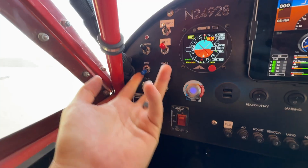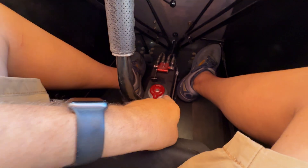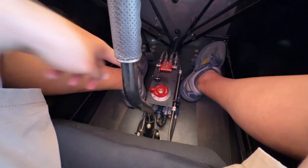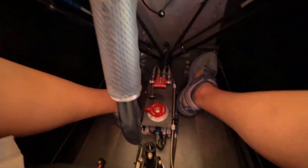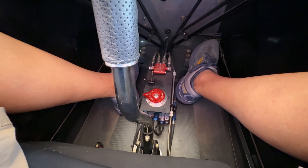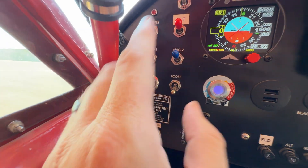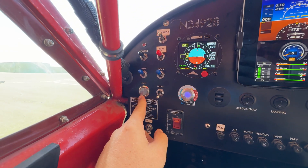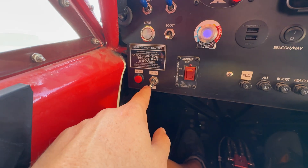Moving back over here, for startup we have our alternator switch. I can go mag one and two on. This is my boost pump, which actually sits down here between my feet, so I have to turn the fuel on. On one side I also have a both position and a right, and I just flip this — you can hear that down there. I only put it on for about three seconds, that's all I need. Then I come up here and I have my push-to-start button. All of these are the proper amperage for the things they control, including the start button — this is a 20-amp start button, because that is what's called for in the documentation.